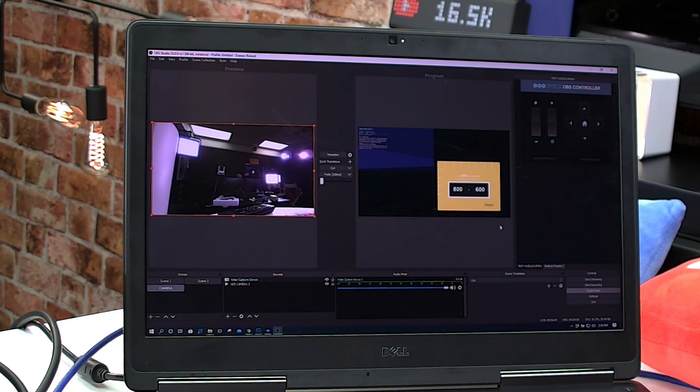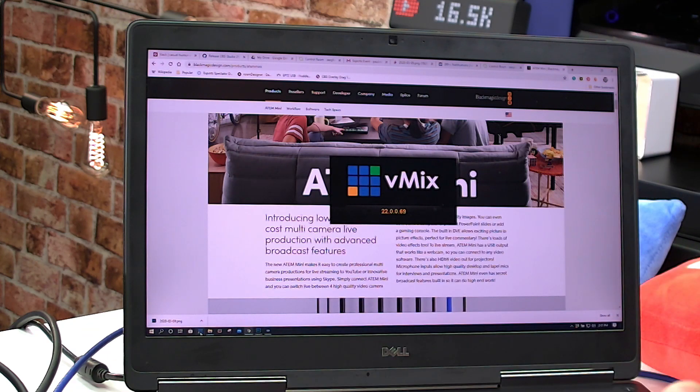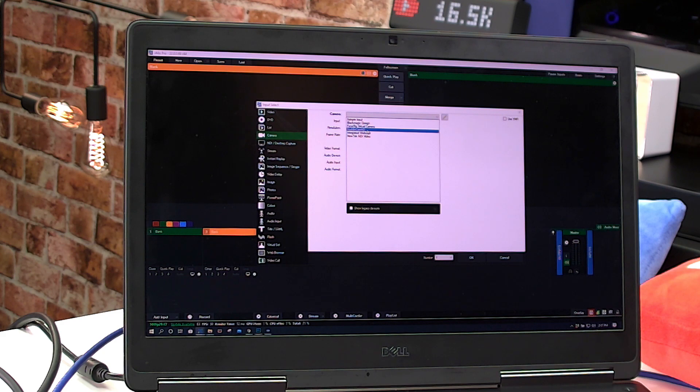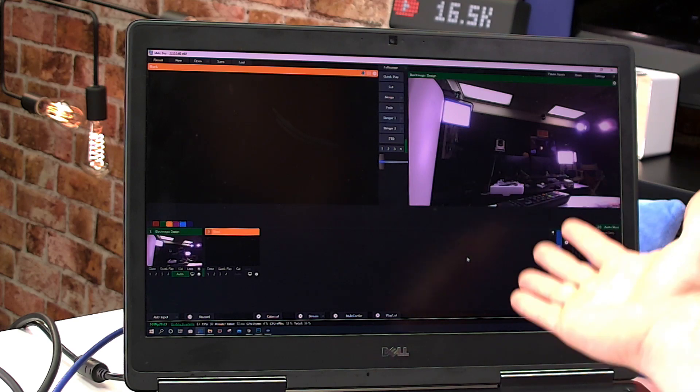Amazing job Blackmagic at this price point — it's $295. It's literally as expensive as a nice webcam or a capture card. In vMix, you hit Add Input, go to Blackmagic Design input, click OK, and boom — you've got four HDMI video sources into your streaming production system.